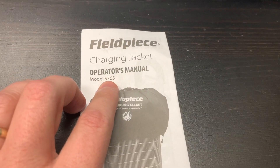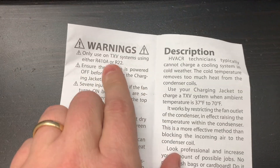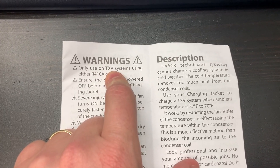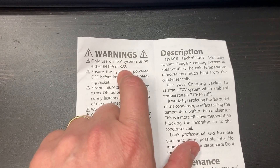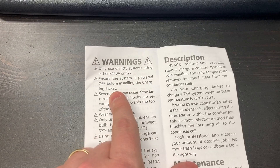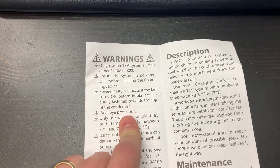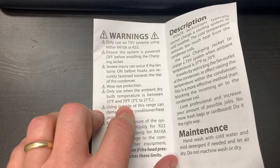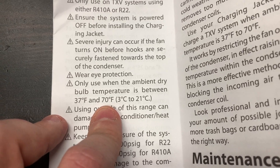Looking at the operator's manual for the S365, the first thing is: only use on TXV systems. That's important because we're going to use this to set our compression ratio and check subcooling — an indication of how much liquid refrigerant is backing up against the metering device in the liquid line. Ensure the system is powered off before installing the charging jacket so nothing gets into the fan. Wear eye protection. Use it when the ambient dry bulb temperature is between 37°F and 70°F.